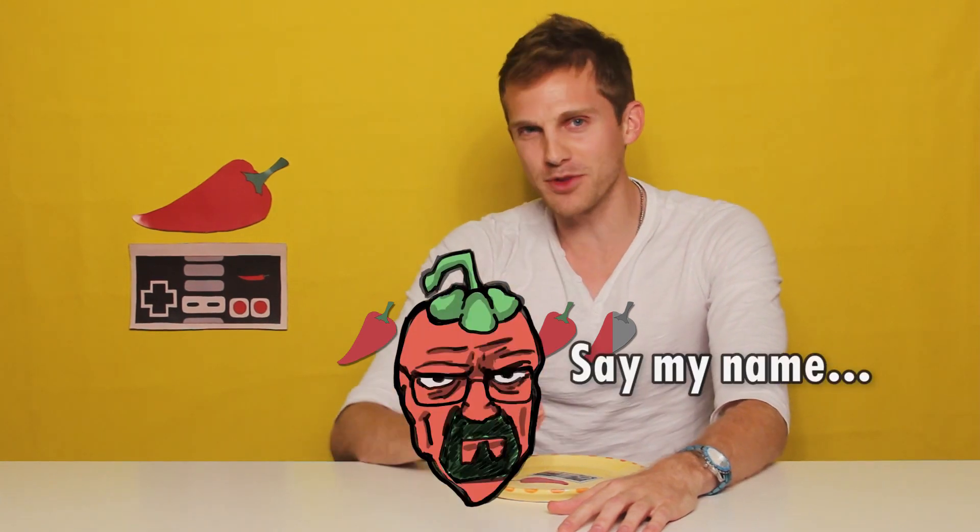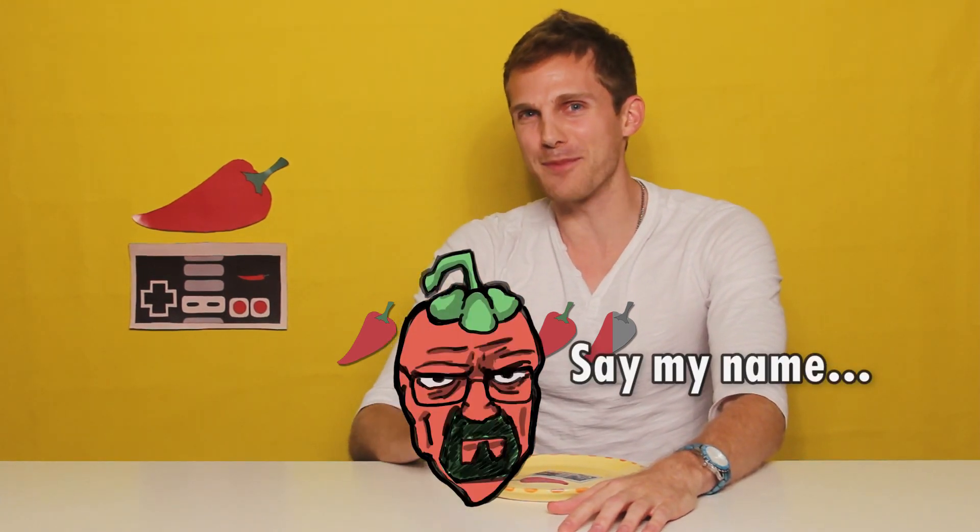I'm gonna have to give the game a 4.5 out of 5 hot peppers. I know a lot of people are rating it 4s or 5s, but this game is amazing — I love it, it's so good, you should go play it. And I give this Caribbean red out of 5 hot peppers — there you go, thanks.